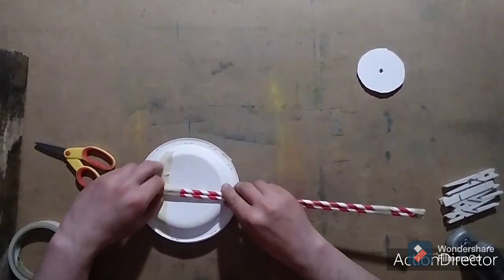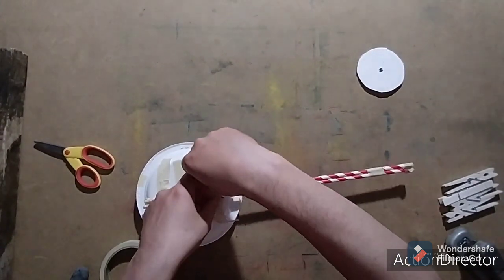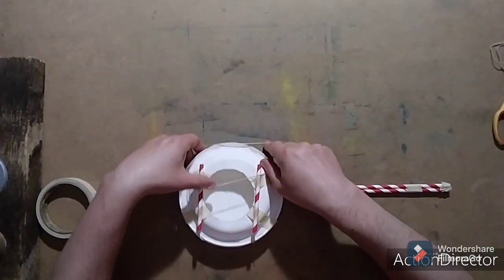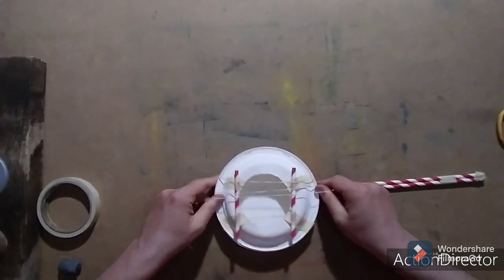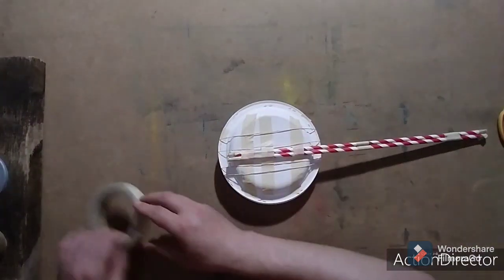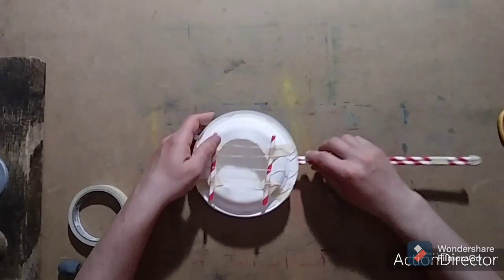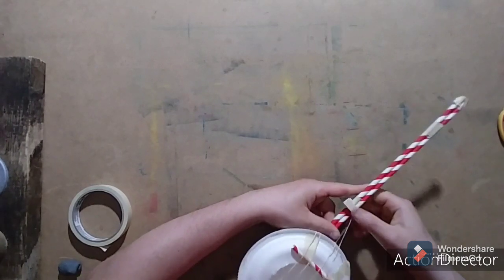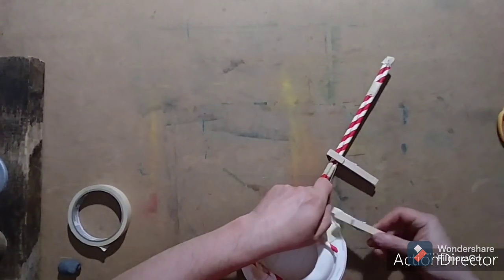Now tape one end of the arm of the banjo to the back of your sound box. Be sure to tape this down really, really well — you want it to be solid. You'll be holding your banjo by the arm. Now stretch the four elastics around the sound box, and make sure they go over the hole and the two straw halves. Now tape down the elastics on the back of the banjo — this will make sure they don't slip off the sound box. Your last step is to take the clothespins and pin each elastic at four different places on the arm of the banjo.